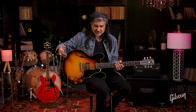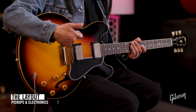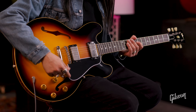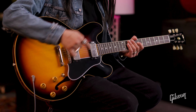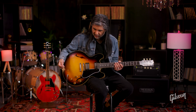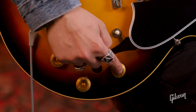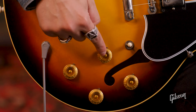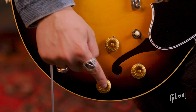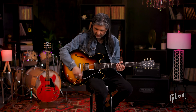So let's talk about the basics. Obviously, we have two humbucker pickups here — a neck humbucker and a bridge humbucker. There's a three-way toggle switch that goes from the neck pickup to the middle, and then all the way to the bridge pickup. We've got a volume dedicated just for the bridge, a volume dedicated just for the neck, and the same thing applies to the tone controls — a tone for the bridge and a tone for the neck.